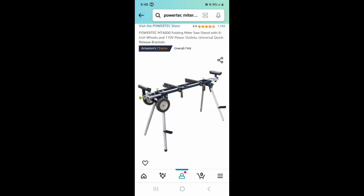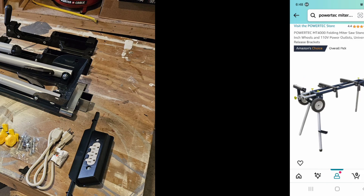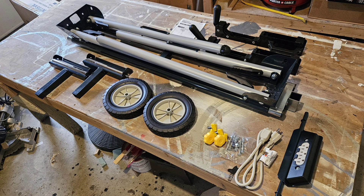The stand I bought was the Powertech MT4000, shown here, and I'll put a link to it in the description box. Now, after it's unboxed, we're left with a handful of parts that's easy to assemble by just following the instructions.